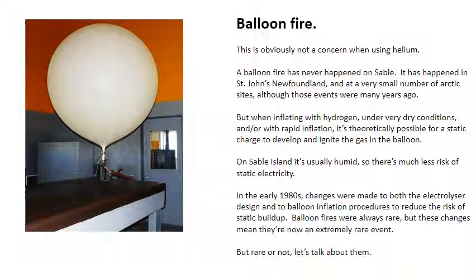A balloon fire is obviously not a concern when using helium. A balloon fire has never happened on Sable Island. It has happened in St. John's Newfoundland and a very small number of Arctic sites, although those events were many years ago. But when inflating with hydrogen under very dry conditions and/or with rapid inflation, it's theoretically possible for a static charge to develop and ignite the gas in the balloon.